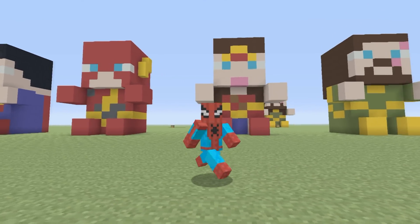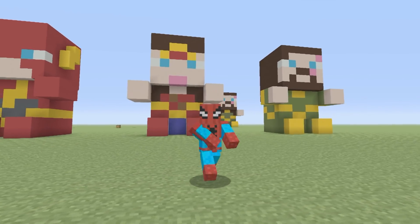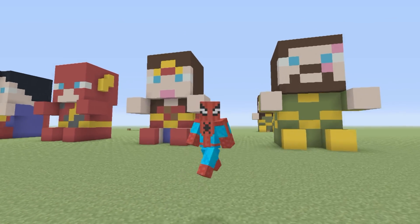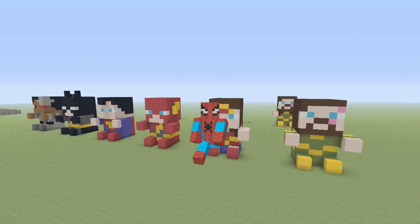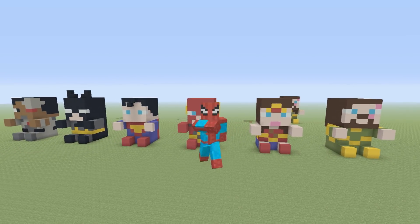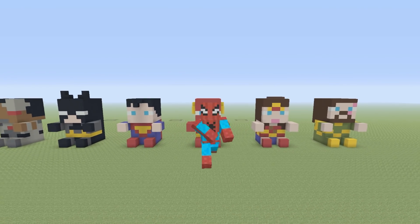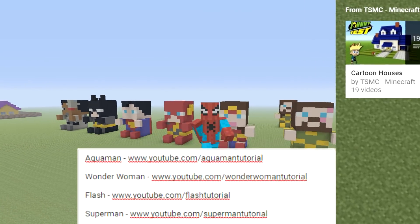Hey, what's up, YouTube? In this video, I'll be showing you how to make a mini Wonder Woman plush statue. You don't have to just stop at making Wonder Woman — I have made quite a few other Justice League members. If you want to check out any one of those tutorials, please check out the card system and the description below. You'll be able to find them very easily.